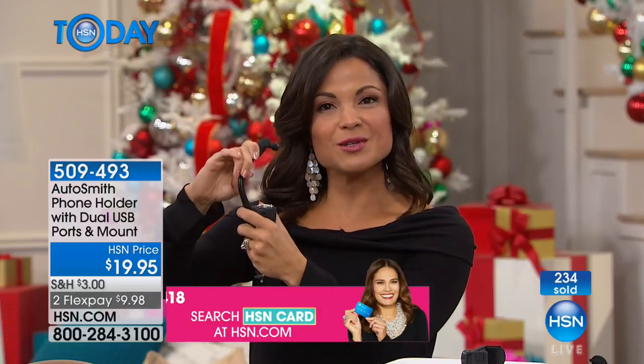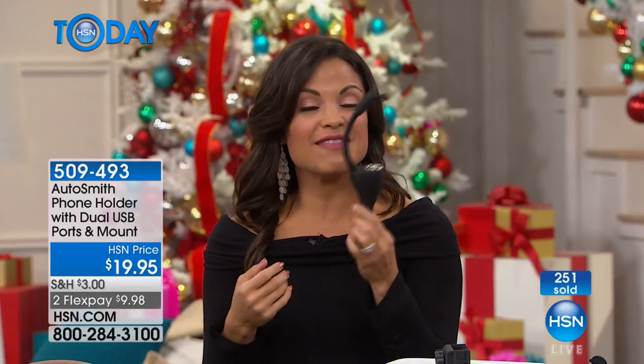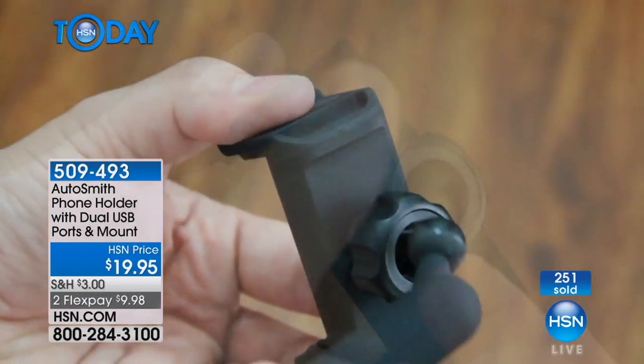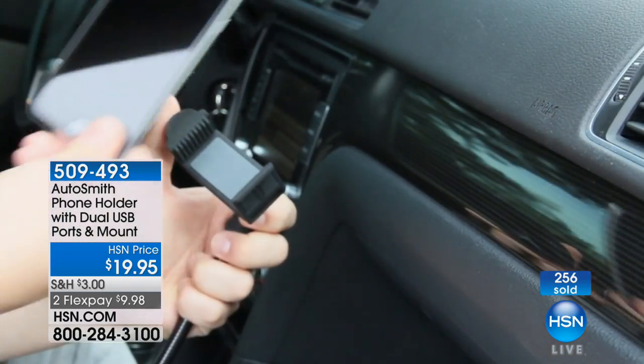If two of you are driving and you've got the nav system going, you can turn it toward the passenger and they can tell you when a turn is coming up. It makes it very easy to adjust, and it's one of those gifts under $20 that will be used every single day. I just got back from a road trip — the whole family went to North Carolina to visit my aunt.